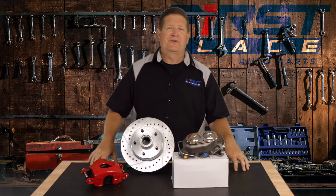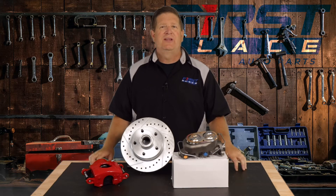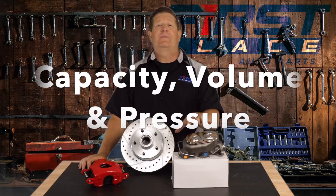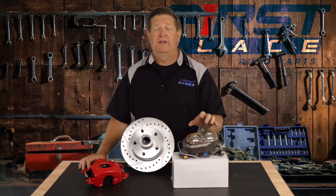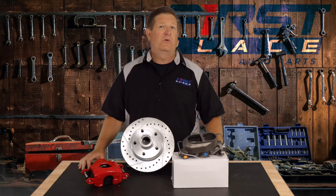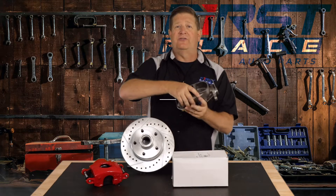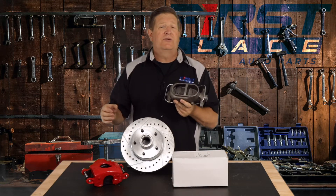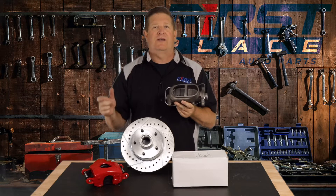Understanding what master cylinder is right for your application is not difficult once you understand the three principles. The first one is how much capacity does it have to hold fluid. What you're going to find out with a lot of your master cylinders is that if you have a four-wheel drum brake vehicle, the chambers in your master cylinder will be of equal size — and that's just fine, because you have wheel cylinders at each wheel and they don't require a lot of fluid.